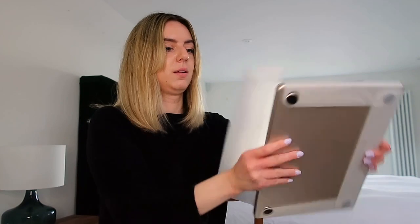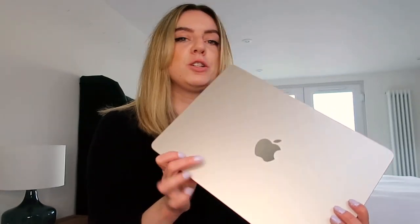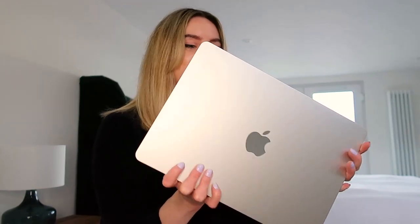Right, now for the really satisfying bit. I'm so happy I went with this colour. It's basically like the silver, but it's just a warmer silver — it's got like a tiny little tint of gold. It looks so nice and it feels just amazing. All Apple products always just feel so good quality.